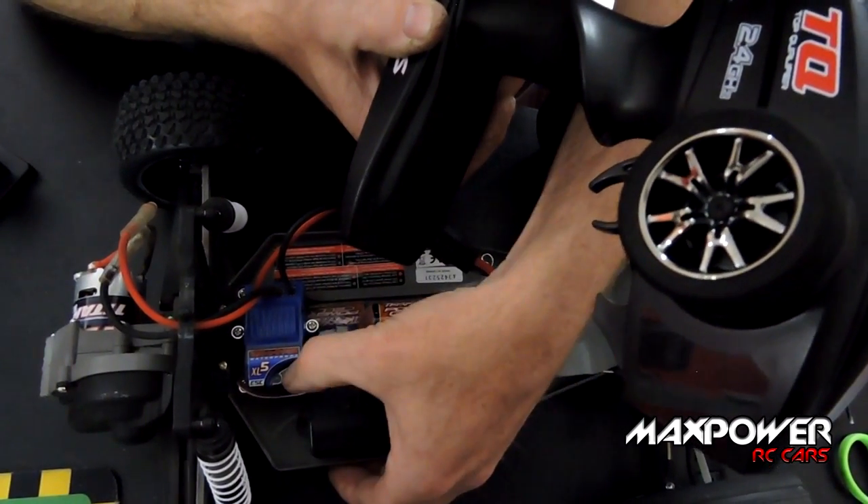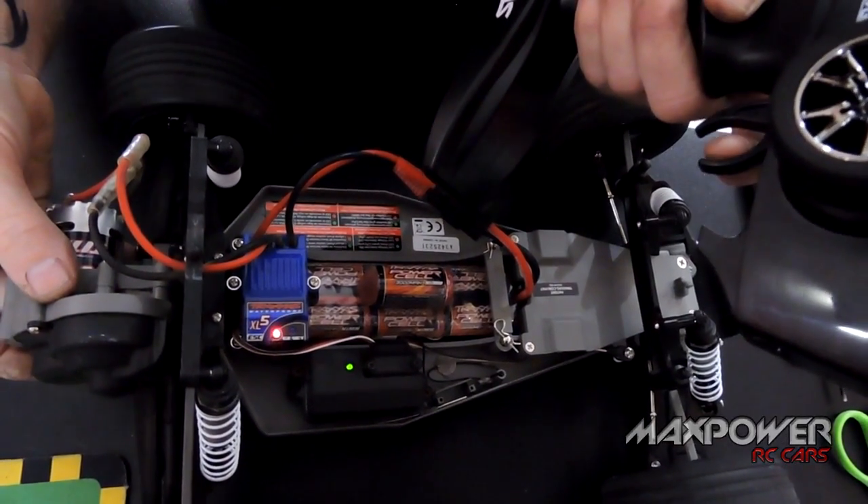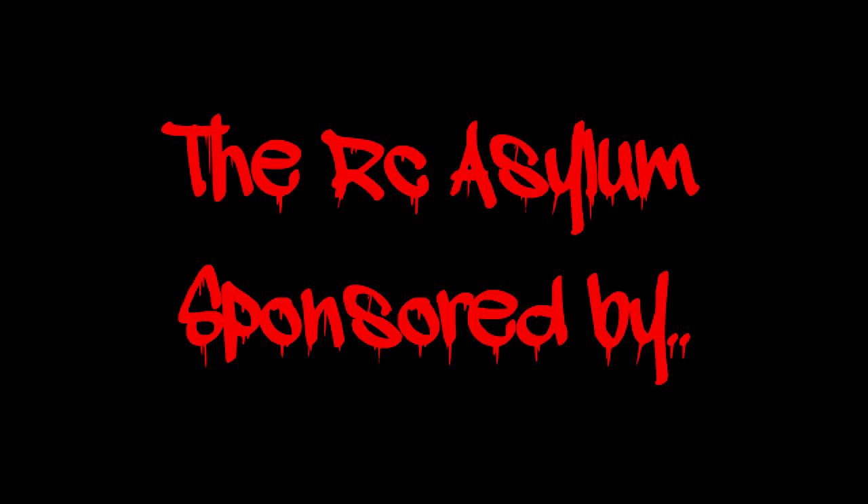So now if you turn it back off, turn it back on, then you go forward, reverse and brake. Full sign. All right.